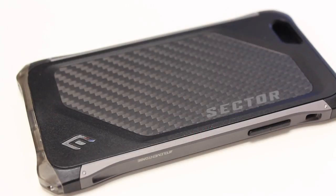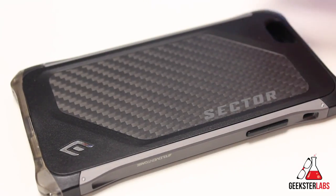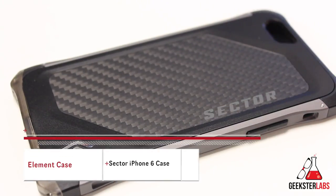What's up, Geeksters? It's me, Omar, from GeeksterLabs.com. How are you guys doing today? The product I'm going to be showing you is another iPhone 6 case, and this is probably one of my more favorite case companies. Definitely my top three favorite case companies is Element Case, and this is their Sector for the iPhone 6.